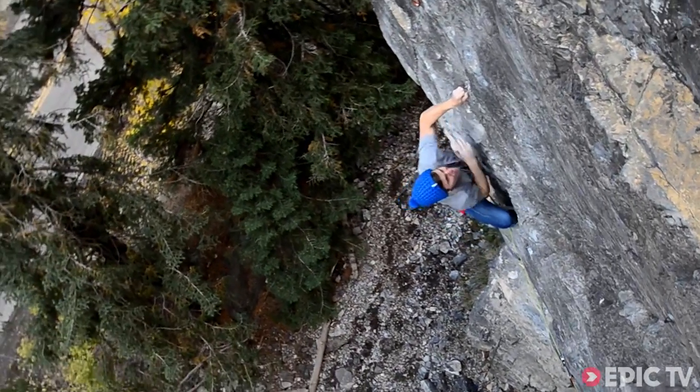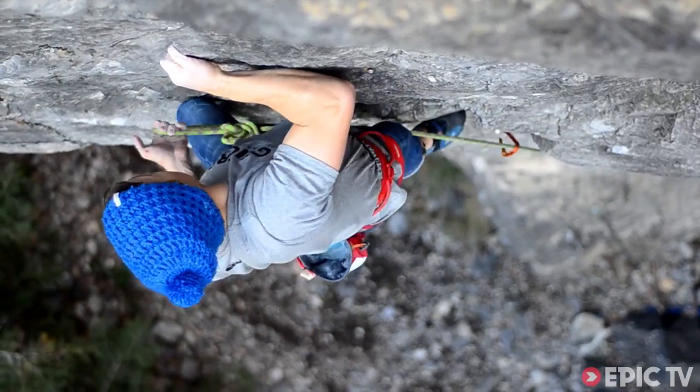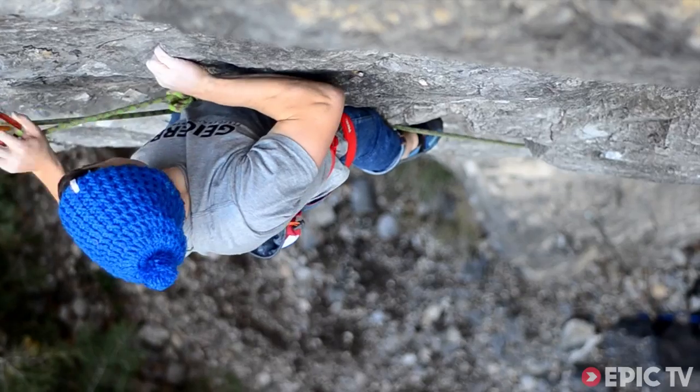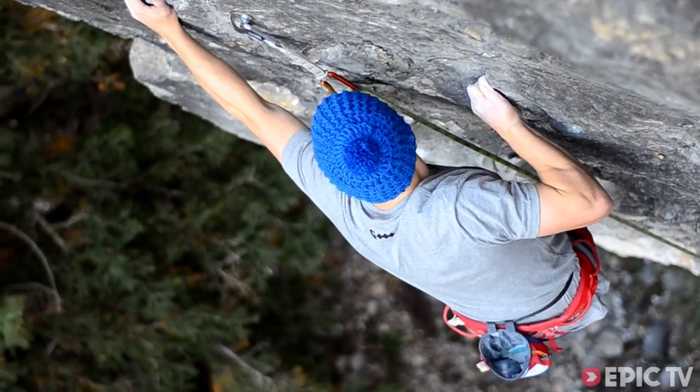We try to avoid just static shots. They have their place, but we really like dynamic camera movement — controlled smooth pans, tilts, aerials, you name it.